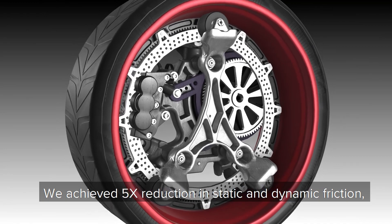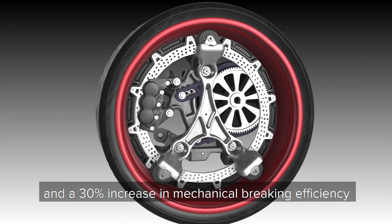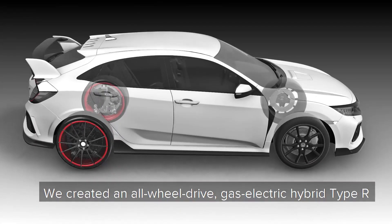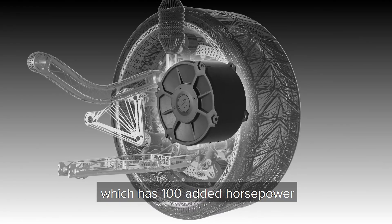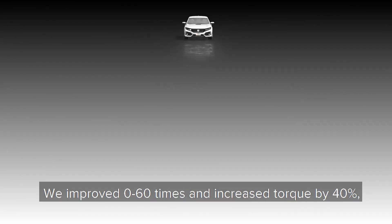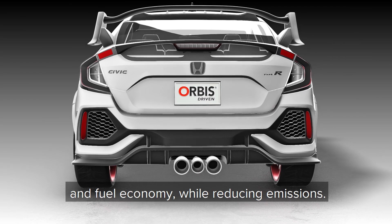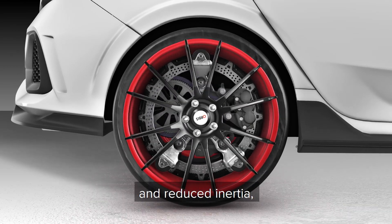This hybrid vehicle has multiple benefits in relation to a factory configuration. We achieved a 5 times reduction in static and dynamic friction, as well as a 30% increase in mechanical braking efficiency due to a 30% decrease in brake temperatures. We created an all-wheel drive, gas-electric hybrid Type R which has 100 added horsepower with minimal increase in curb weight. We improved 0-to-60 times and increased torque by 40%, improved front-to-rear weight bias and fuel economy while reducing emissions.